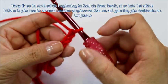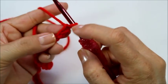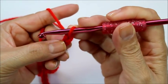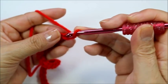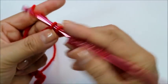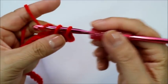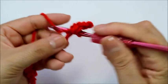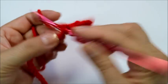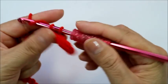I've done my 41 chains. On the second chain from the hook, I'm going to do a single crochet. Remember this loop does not count as a chain. To do the single crochet, insert your hook without yarning over into the second chain, grab your yarn, pull through — you'll have two loops on the hook — then pull through both of them. That's your first single crochet. Do one single crochet in every chain across. You should have 40 single crochets at the end of the row.